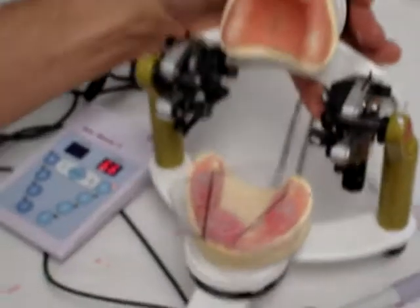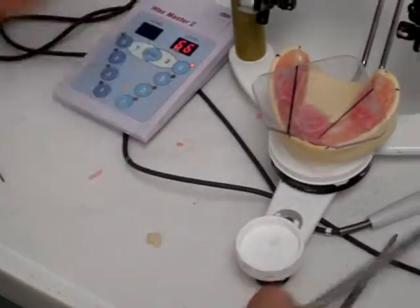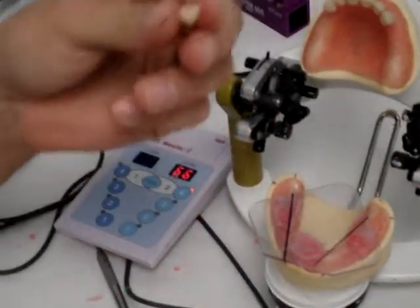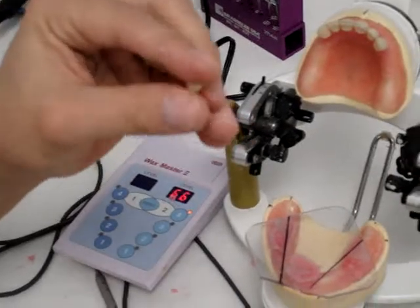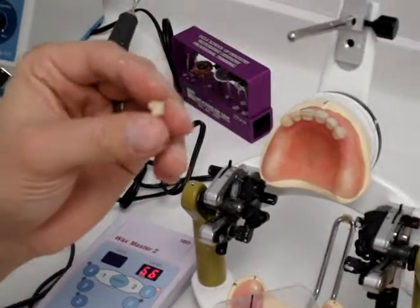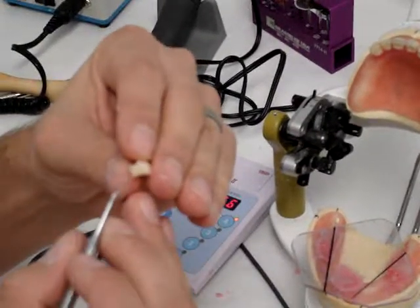The next thing we're going to do is move on to the premolars. When you first buy these denture teeth and take them off the rack, they're extremely confusing trying to differentiate between first premolar and second premolar, and mandibular versus maxillary.